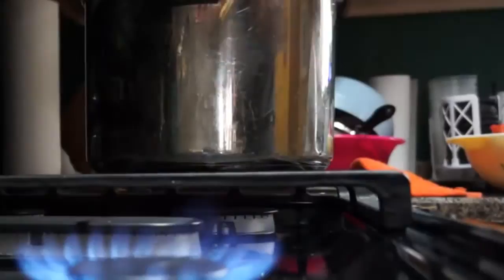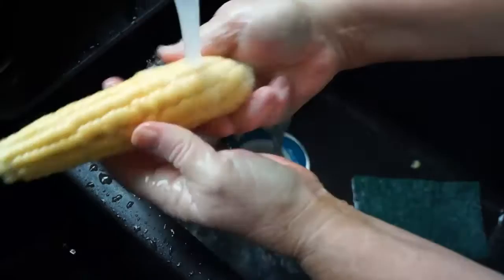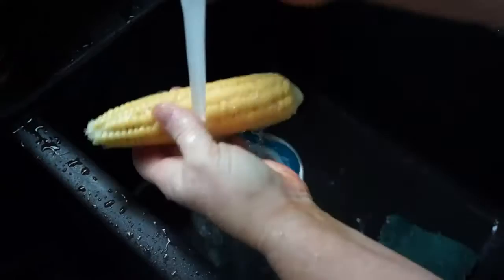Then I took a scrub brush and scrubbed in between to get the loose, black, or burned pieces off. Another method that worked pretty well: you get one of these scratchy pads and rub it along your corn. That works fairly well.